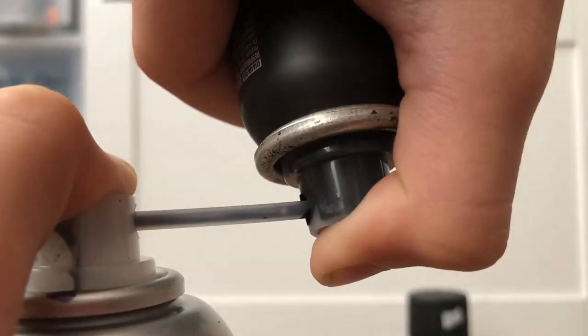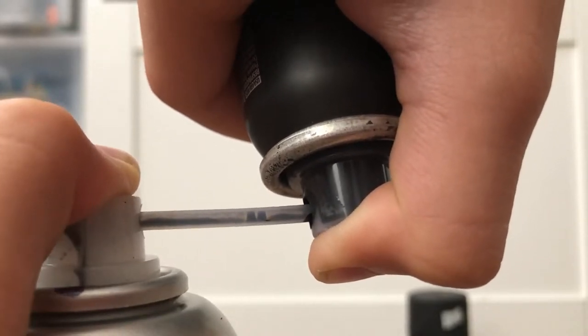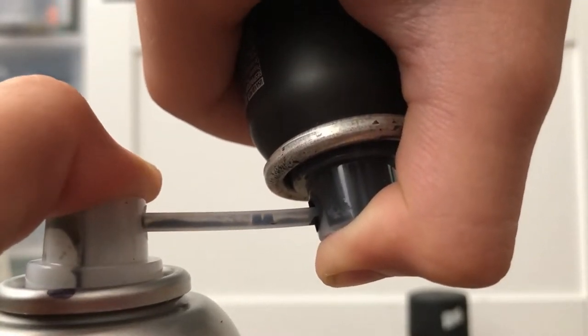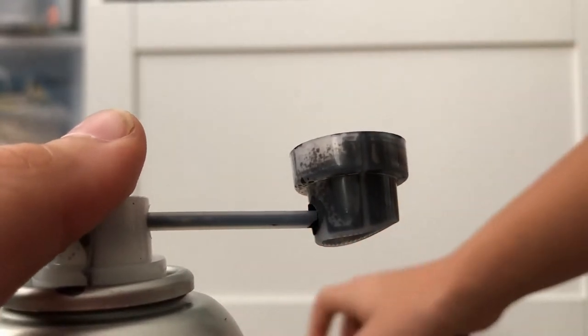You guys can hear that. I would recommend four times for this little one. I'll leave a link in the description to buy this one and to buy this 50ml Montana can. This one's 100% full — this is the most you can fill it up.